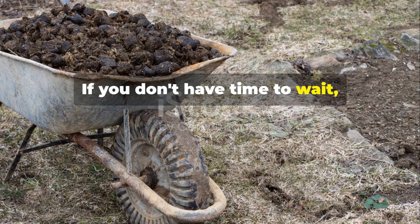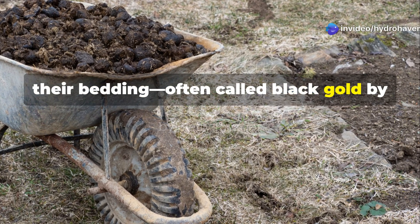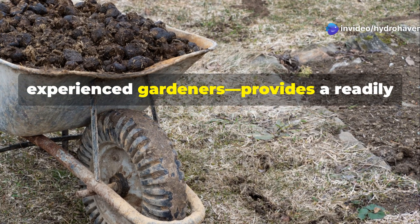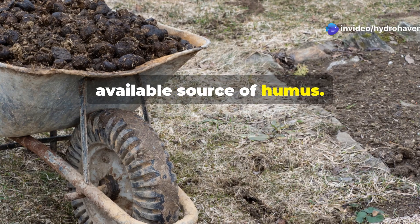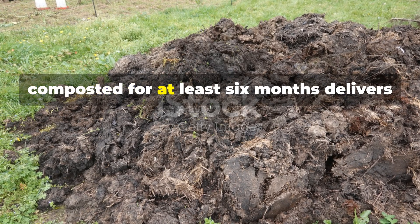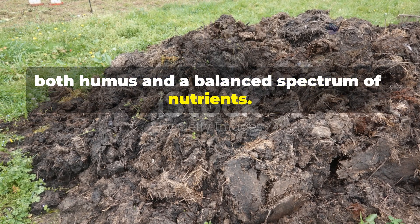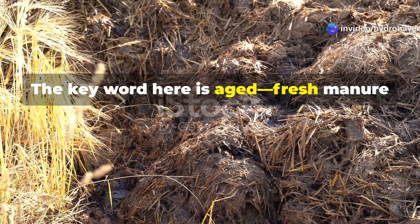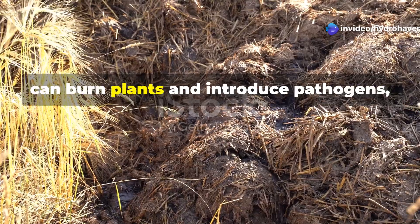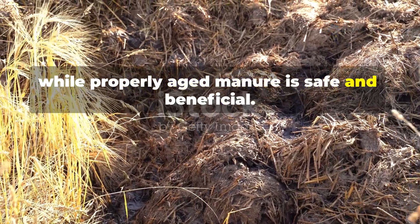If you don't have time to wait, aged manure from herbivores mixed with their bedding — often called black gold by experienced gardeners — provides a readily available source of humus. Horse, cow, or sheep manure that has been properly composted for at least six months delivers both humus and a balanced spectrum of nutrients. The key word here is aged. Fresh manure can burn plants and introduce pathogens, while properly aged manure is safe and beneficial.